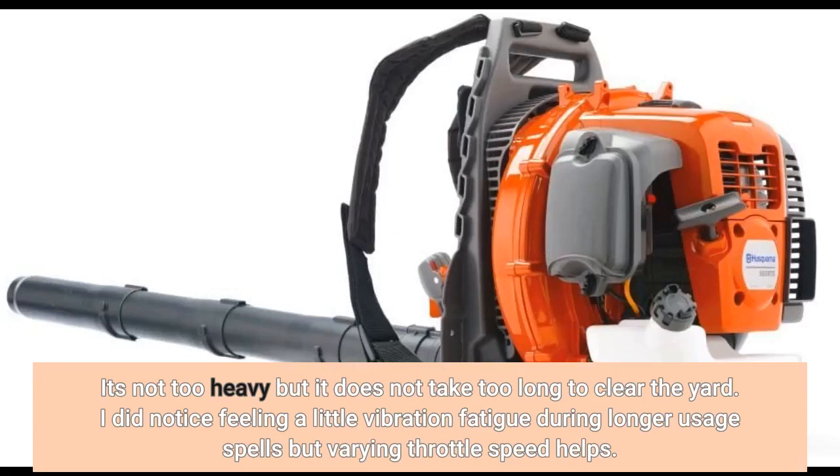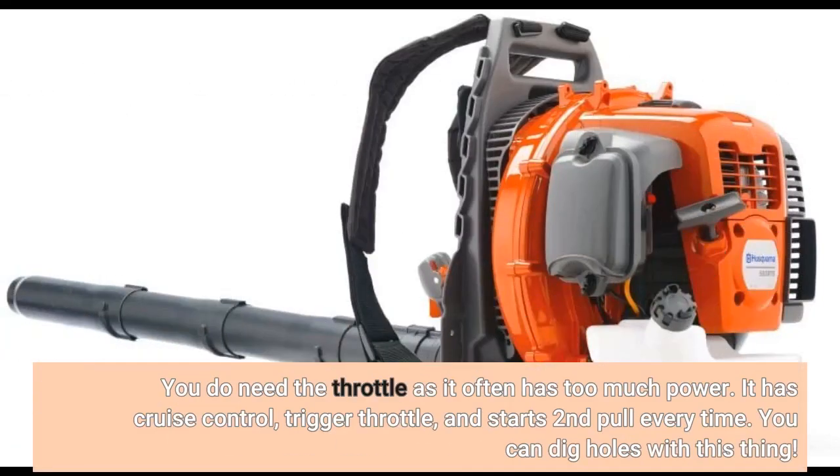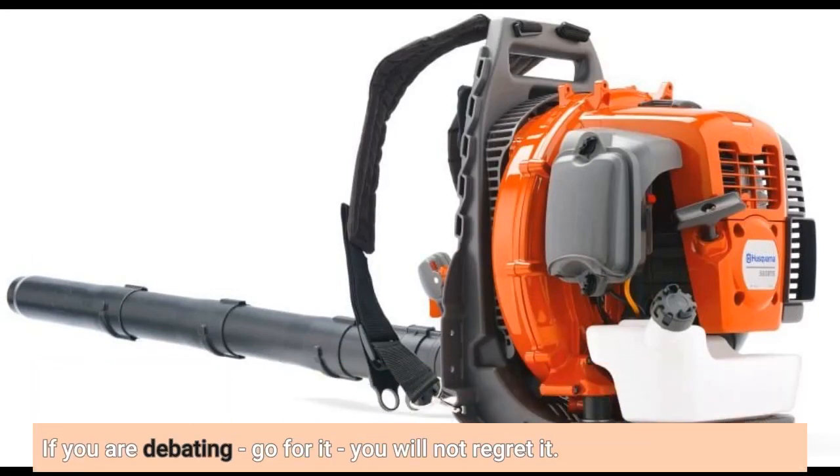It's not too heavy and it does not take too long to clear the yard. I did notice feeling a little vibration fatigue during longer usage spells, but varying throttle speed helps. You do need the throttle as it often has too much power. It has cruise control, trigger throttle, and starts second pull every time. You can dig holes with this thing. If you are debating, go for it — you will not regret it.